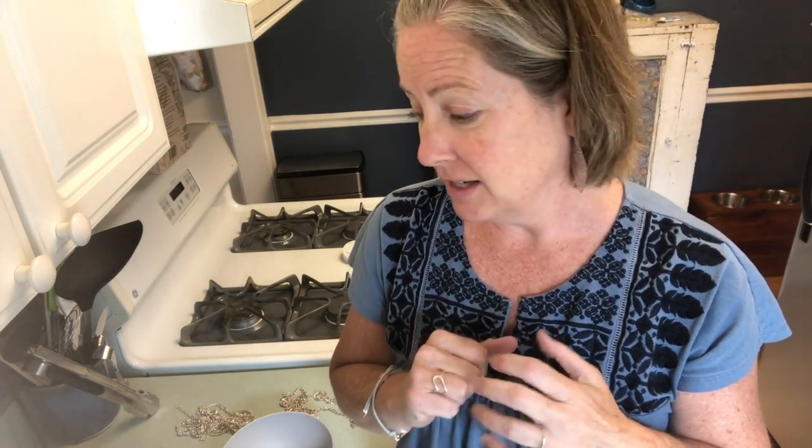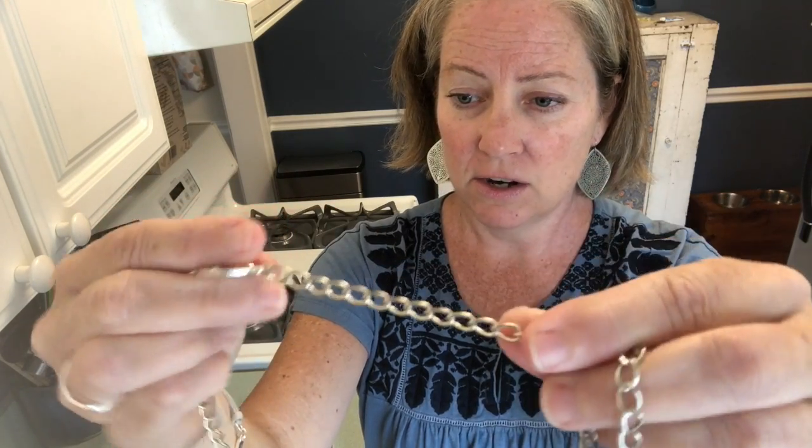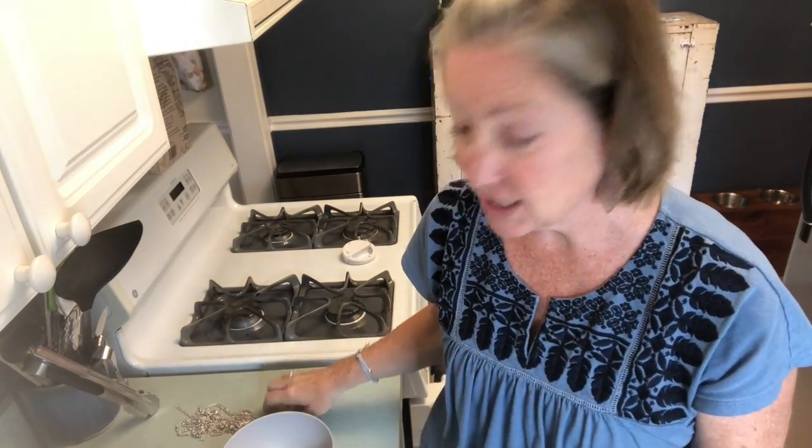I love my jewelry really sparkly, especially the silver, and it drives me crazy when it is not sparkly. I saw online from another jeweler about this trick and I wanted to try it on video. This could be a big fail or it could be a big success — and if it's a big success, then I'm going to be super excited.